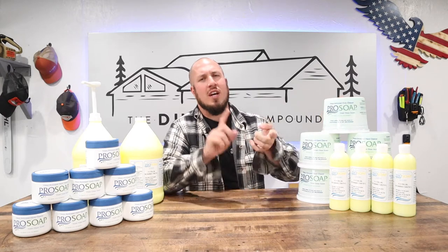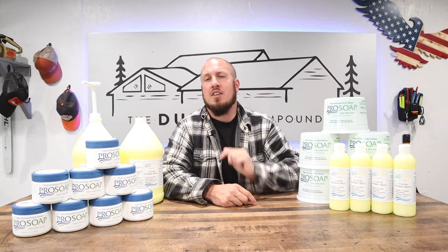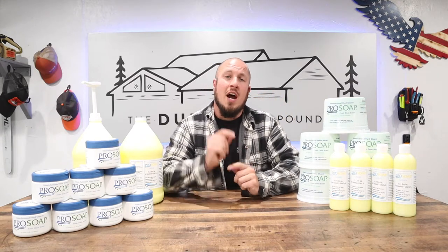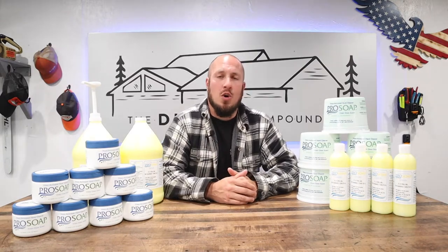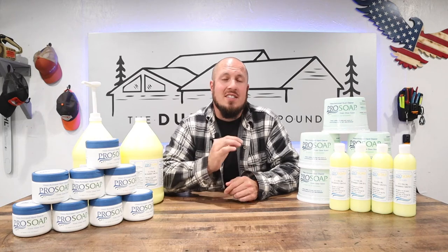I got the spin dispenser with the three-pound tub — it's absolutely crucial to giving you just the amount of soap you need to wash your hands. If you're looking to purchase, get in the link below. I'll put a promo code to give you guys some percentage off since you're a viewer here at the Durbin Compound. We'll put a discount code in the description below.